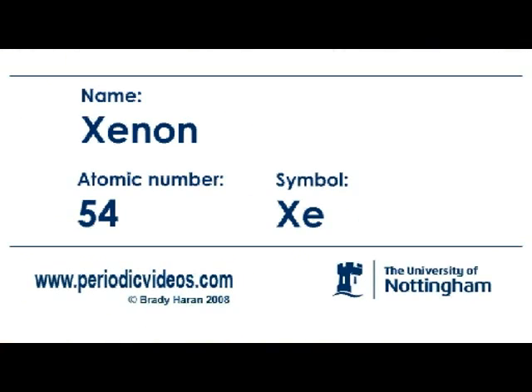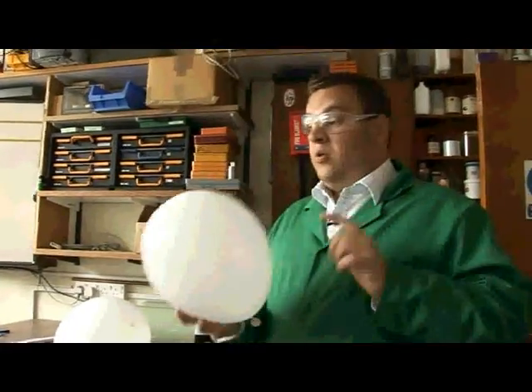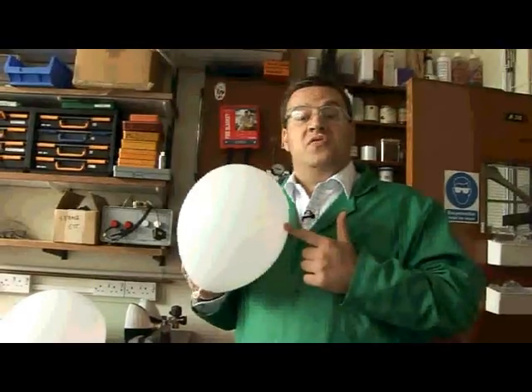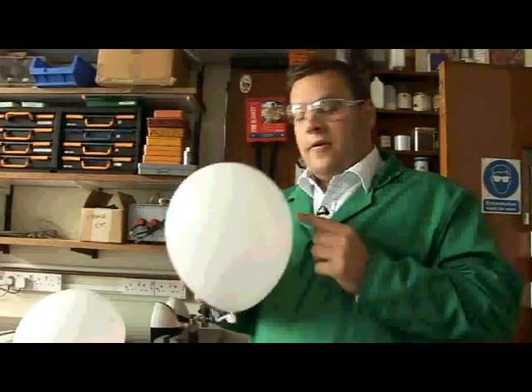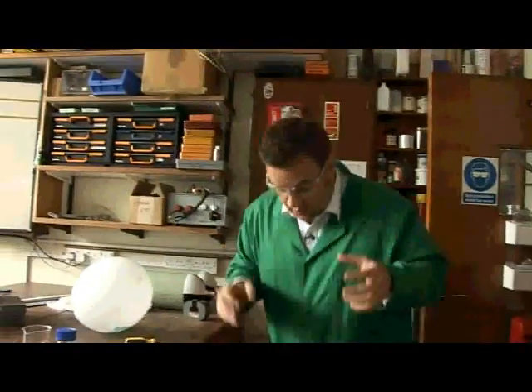So xenon is one of my favourite elements. It's a gas, but you can liquefy it really quite easily. So we've done an experiment here and we've filled this balloon with xenon. Now xenon is very expensive — there's about £40 worth of xenon in this balloon right now. So we're going to do this experiment and we're going to see if it sinks. And I think you'll agree that it does sink quite quickly.